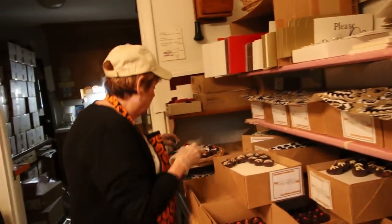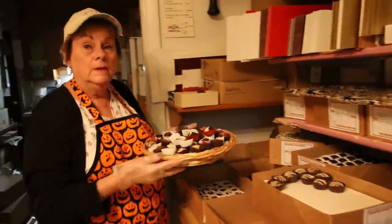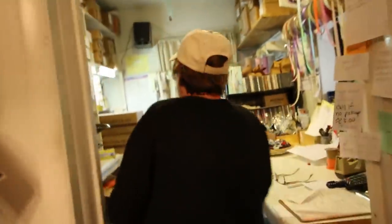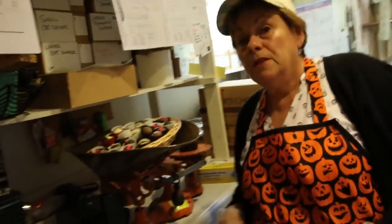So what are you doing today? Making three pound trays. They've asked for a certain number of each one, and it has to be weighed. They want the full assortment.